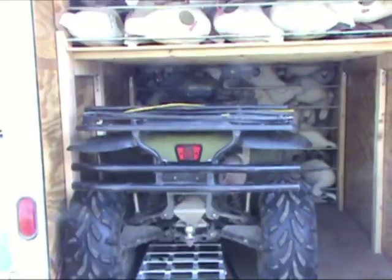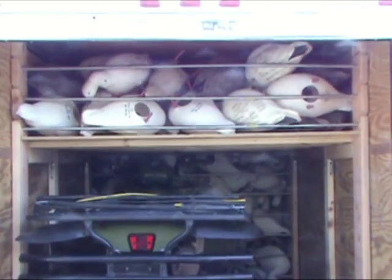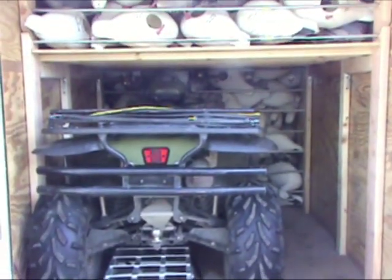I prefer the conduit pieces over a spiderweb material because with the spiderweb, when you've got a bungee cord in, things start moving around and you never really have a rigid space. With the conduit setup like I've shown in the video here, it's really rigid and you can really pack your decoy trailer full and maximize the space that you have.